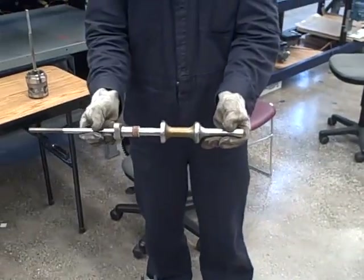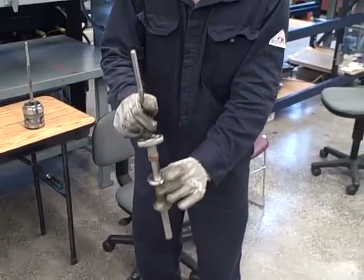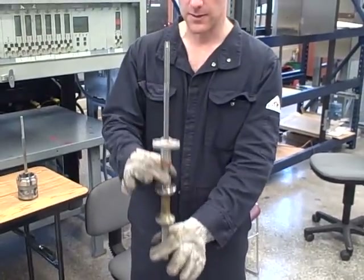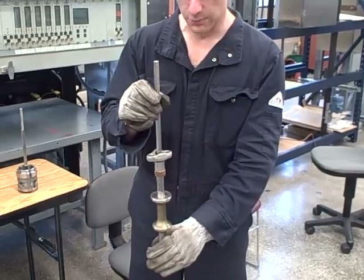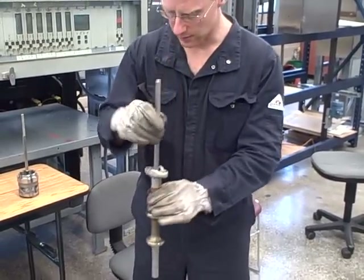This is the valve plug assembly. We actually have two plugs and both of them go into matching seats inside the valve. There's a stem on the top and the bottom that guides both plugs as they slide up and down. This valve throttles flow by how closely these plugs fit against the circular seats that they go into.